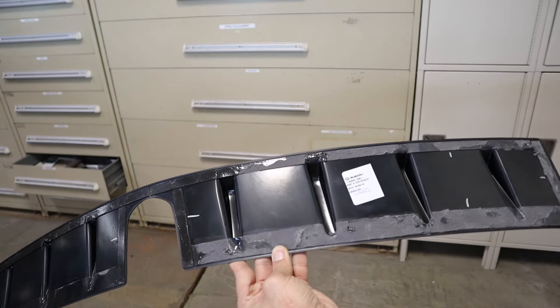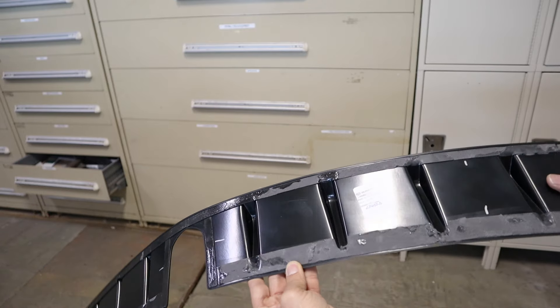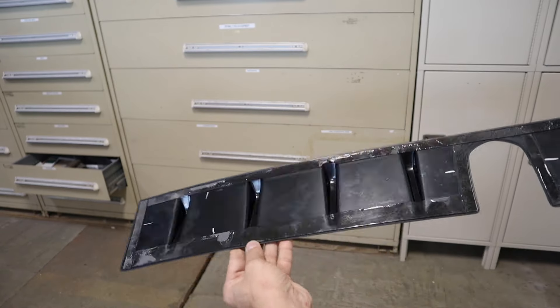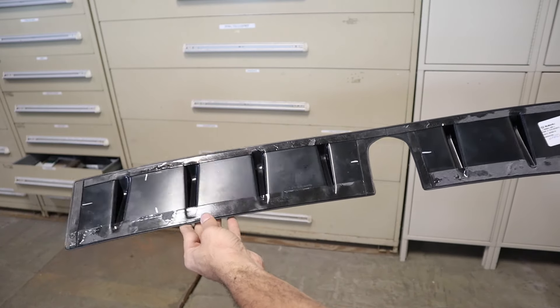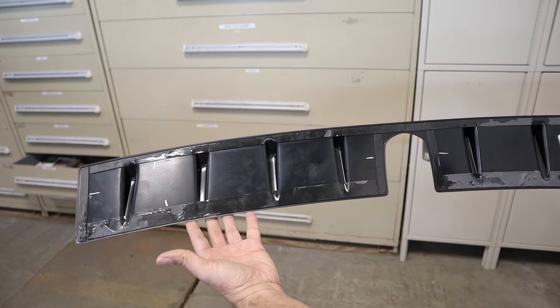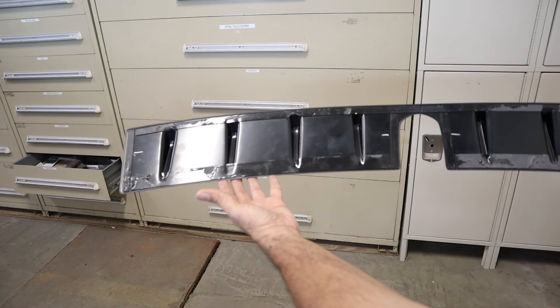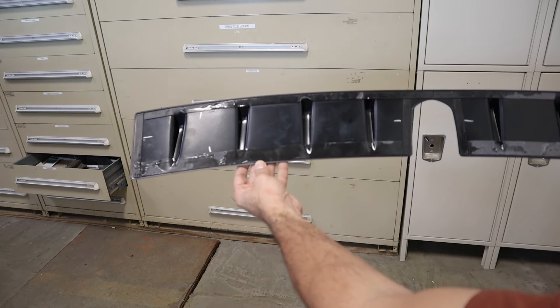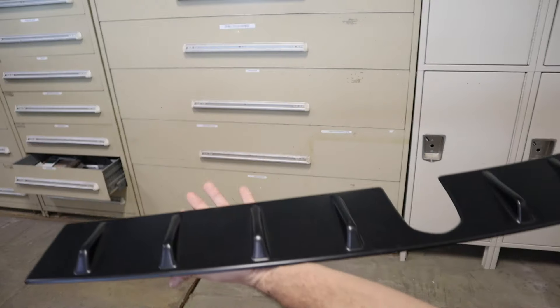Now that the piece is off, let me take a second to show you the importance of a quality installation. You can see on the left here that the tape is largely undisturbed and it came off very easily compared to the right. This can happen if you don't fully clean the surface upon installation, if you install the piece in a cold environment, if you don't apply enough pressure so that it adheres to the metal properly, or if you don't let the adhesive cure properly before use.